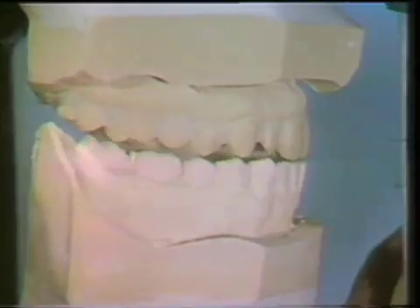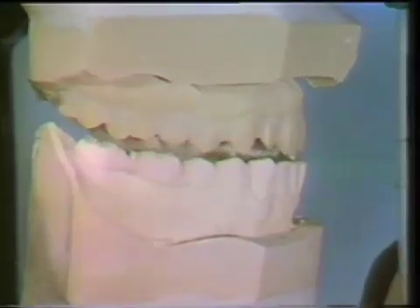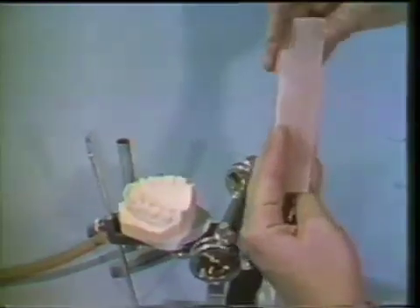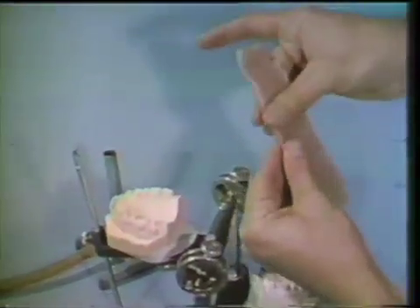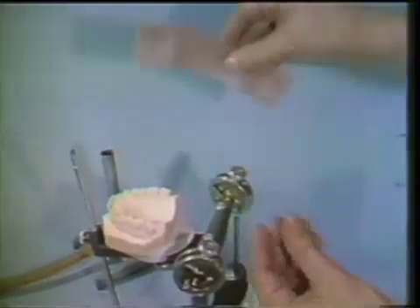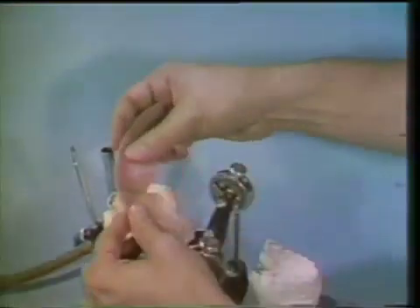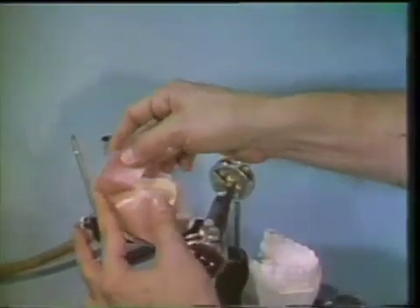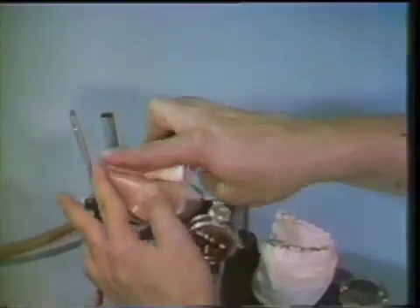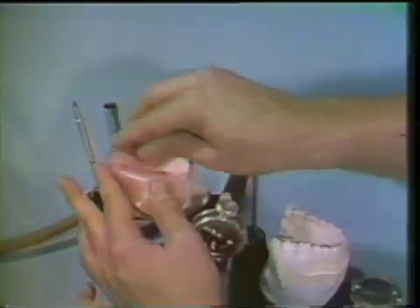When a deep overbite is present, the incisal pin should be raised sufficiently to clear the incisal edges of the anterior teeth. A sheet of hard base plate wax is softened. The wax is folded over and reheated, then applied over the teeth of the maxillary cast and molded over the teeth and surrounding areas.